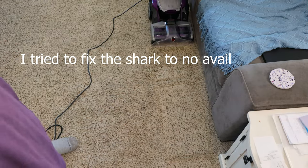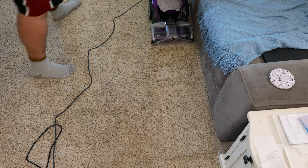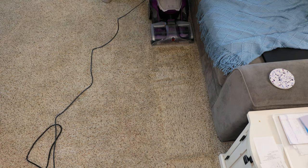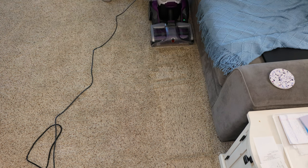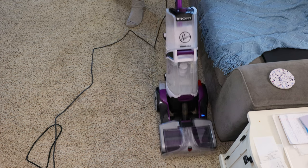Because I can't get the Shark to work, let's pull out the Hoover Smart Wash and see what it's able to pull out of the carpet that was missed. I'd say the Shark isn't working.